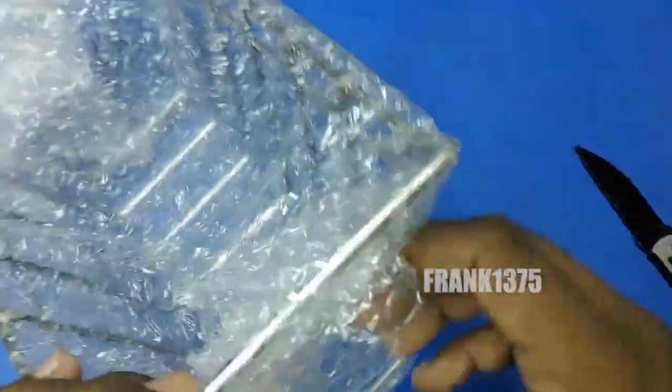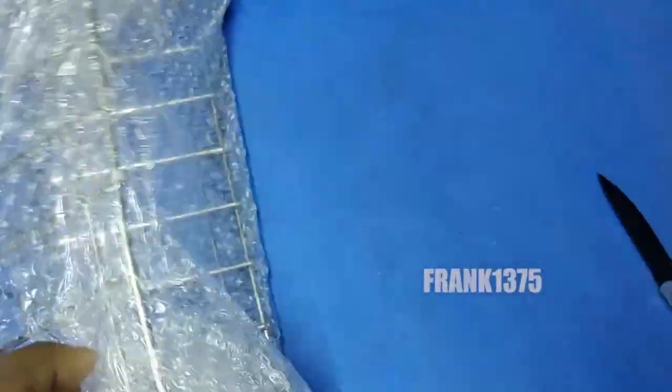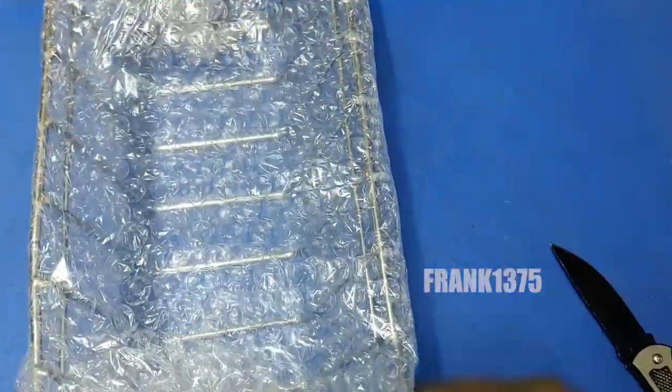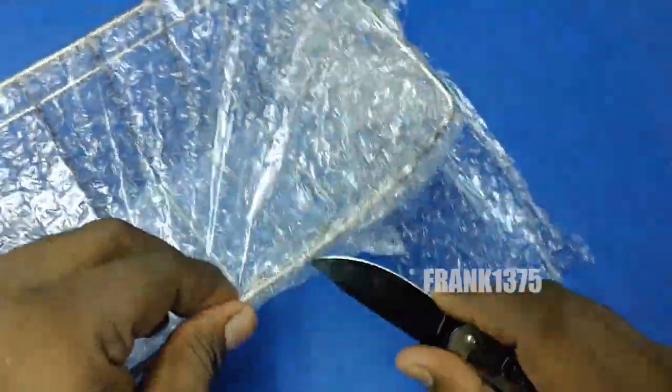If you ask about the product dimensions, it comes with a width of 6 centimeters, a height of 10 centimeters, and the depth is 16 centimeters. The product weight is around 190 grams.